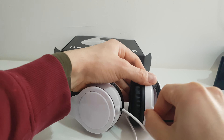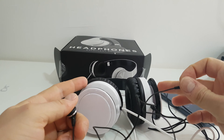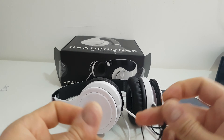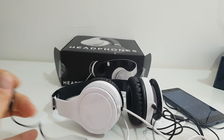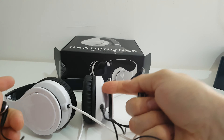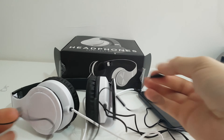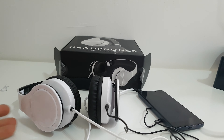You can connect more headphones here — if you have company and want to share the same music, you can connect another pair. You can connect another Silvercrest headphone. I'm connecting this headphone since I don't have the exact same Silvercrest product, but I think it will definitely work.